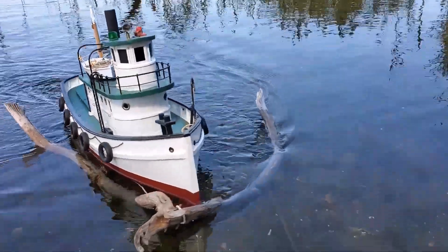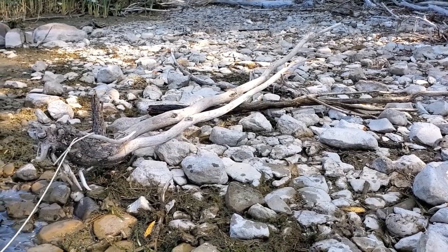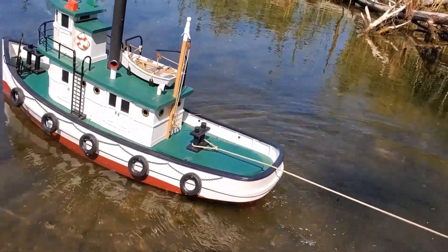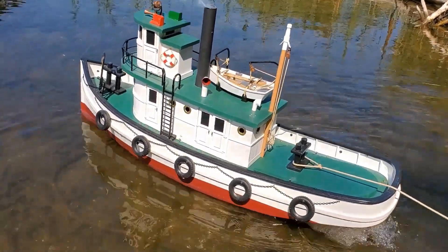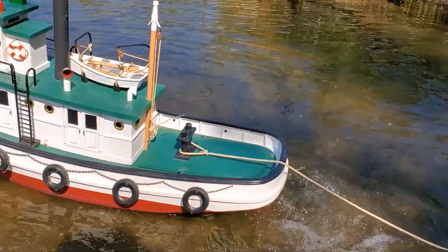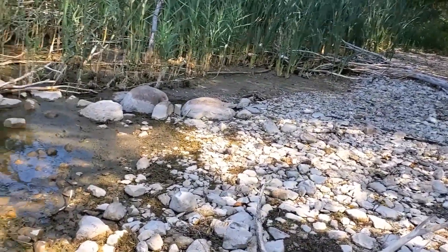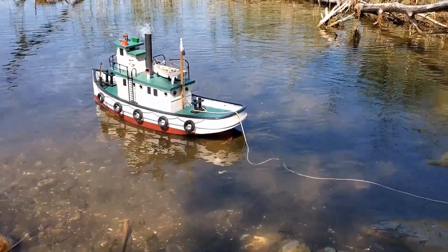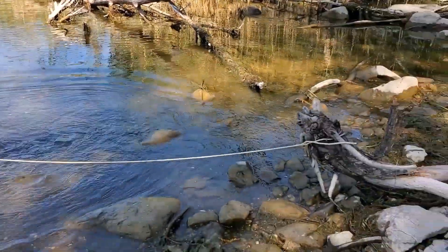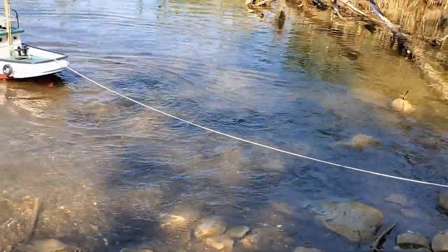Bring her in. Steam up. This time we've got a much larger branch. Let's see how she does. Take a little run at it. Oh, it budged a bit there. Try that again. One more.